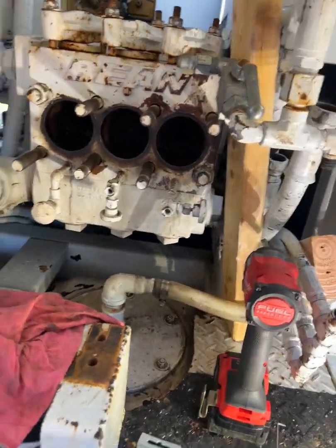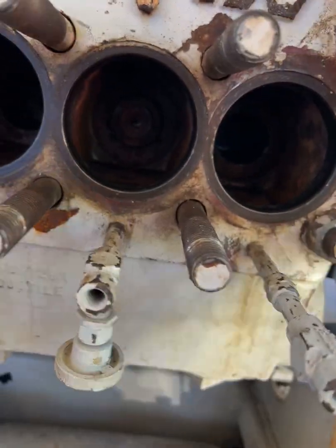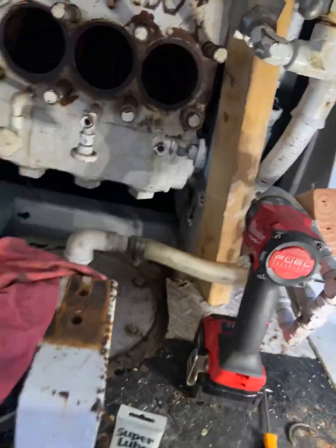You're going to wiggle it on out — it's going to come out. Once you've got that nut and the spring out, that's what you're going to use: 1½ inch galvanized piping. When you get the new...